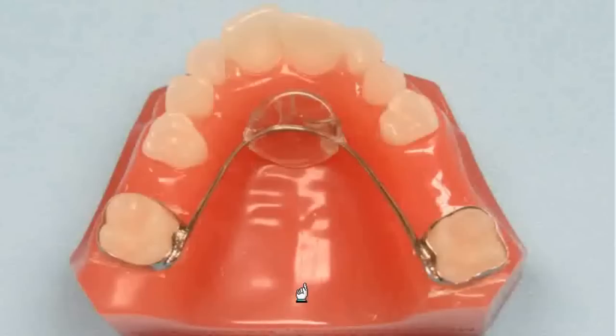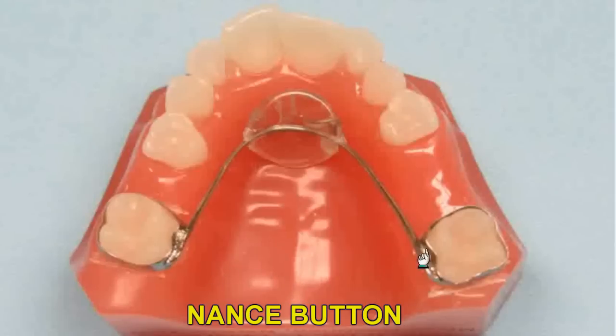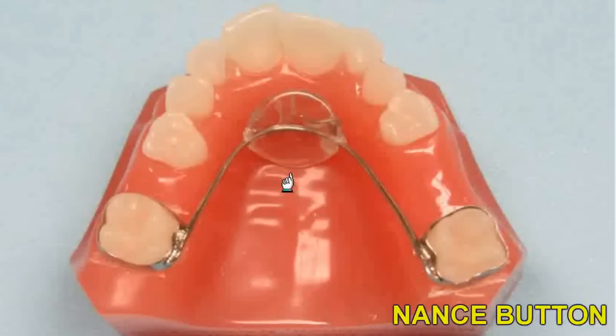On the upper arch, many doctors prefer to use a Nance button as a bilateral space maintainer. The Nance button can be placed on the permanent first molars or second deciduous molars. An acrylic button is made in the palate as anchorage to prevent the molars from drifting forward. This is a very effective appliance. However, some doctors report issues with the acrylic contacting the tissue. Food can get stuck under the acrylic and the tissue can become irritated. It's difficult for the patients to clean under the button. If you're planning on the patient wearing a space maintainer for over a year, this may not be the best solution.